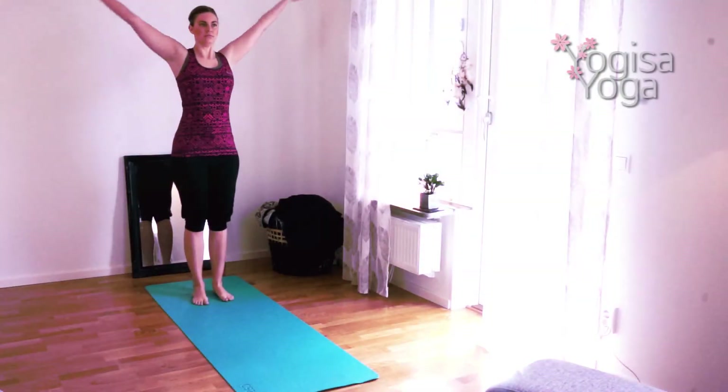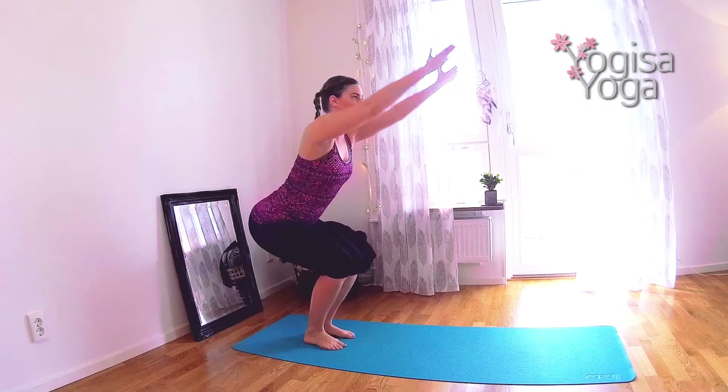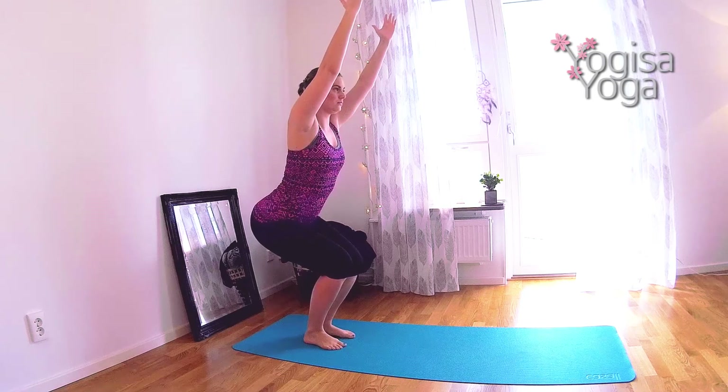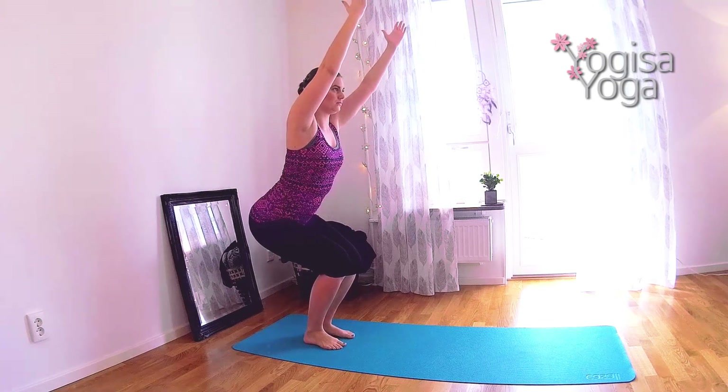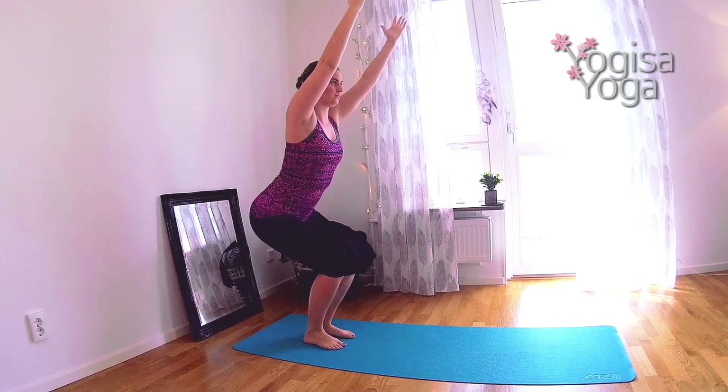Breathe in and on your exhale forward fold. Find halfway lift. Breathe in and lift the hands overhead for chair pose. Breathe out and sit back with strong legs in Utkatasana. Keep the lower back straight and lift the heart.